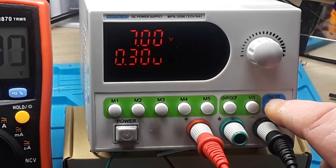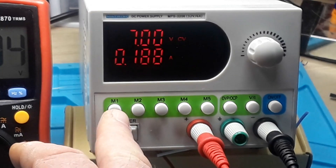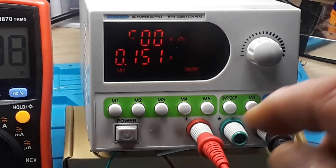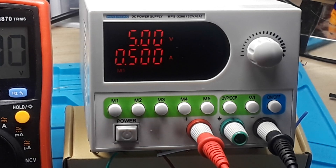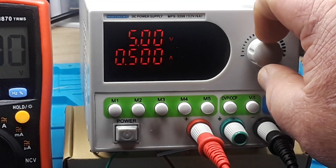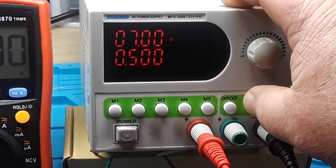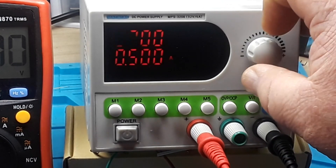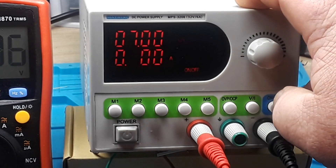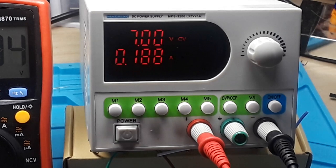It also has a supply on/off, which is really nice. It's programmable — for instance, I have program number one set to 5 volts. If I want to change it, I turn the supply off, dial in, say, 7 volts at 300 milliamps, power it back up, then hold the button until that little light pops on and the new setting is saved.